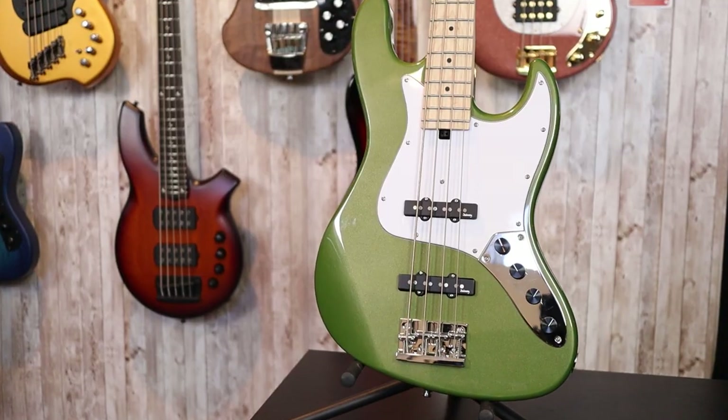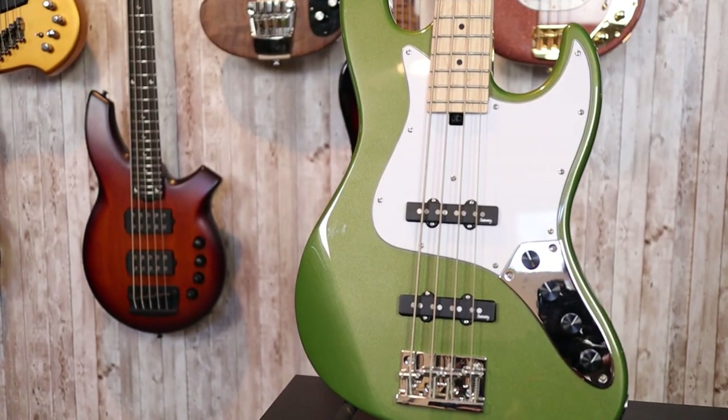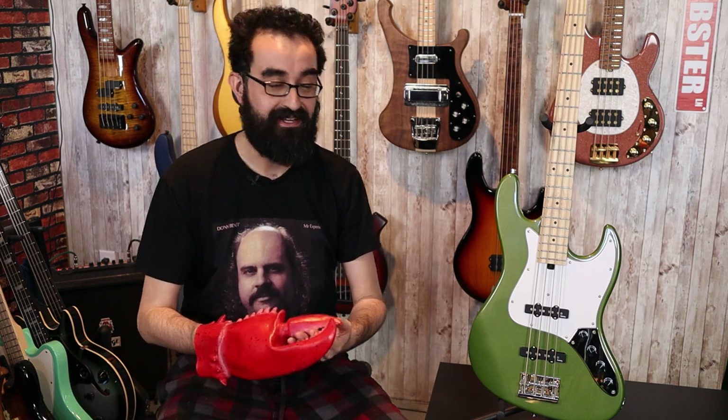This is the Sadowsky RSD Metro Express Bass, a collaboration effort between Sadowsky Guitars and Warwick. Sadowsky is still producing their US-made basses, but their Metro Series basses have moved from Japan to Germany and are being produced by Warwick. The Metro Express line, which is what we have here, is produced in China in Warwick's Rock Bass Factory.